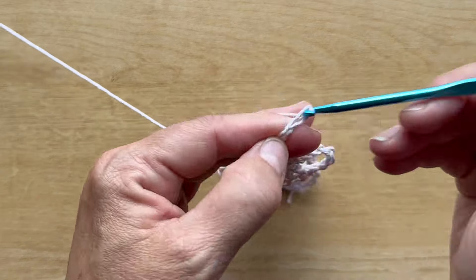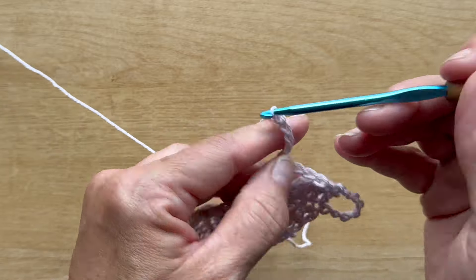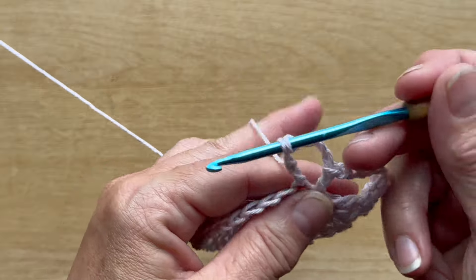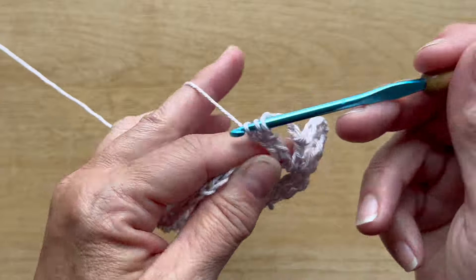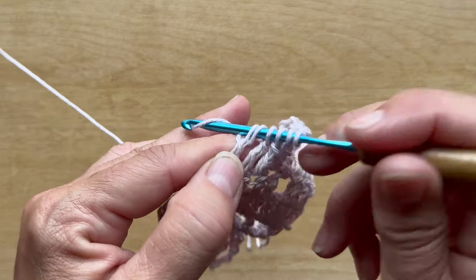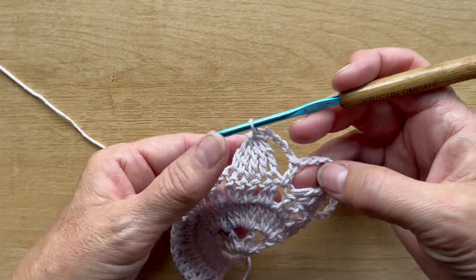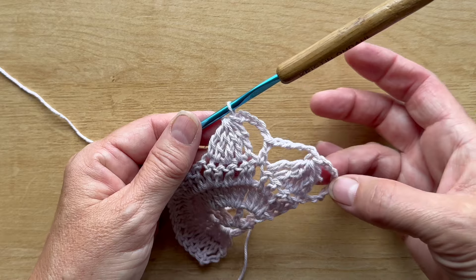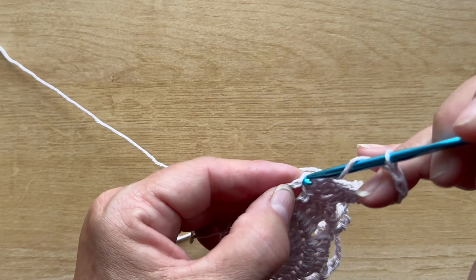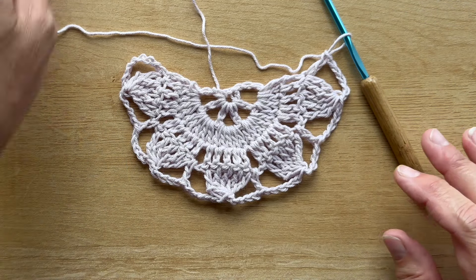Chain five, double crochet in the next chain one space, chain five, and five treble crochet over the next five double crochets. Repeat chain five, double crochet, chain five, five treble crochet together across. At the end of the last repeat, finish the row with a chain five and a double crochet in the same stitch that you worked the last leg in. This is what your work should look like at the end of row four.